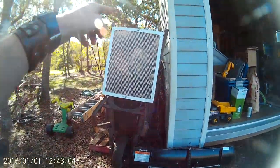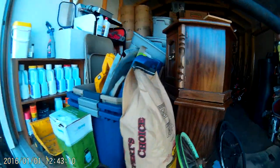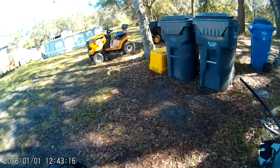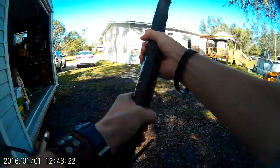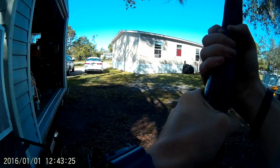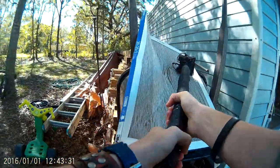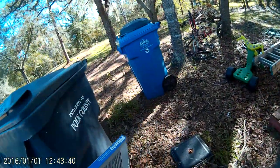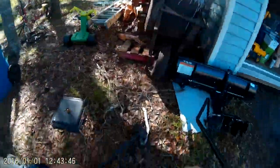Alright guys, so our first weapon test is going to be on this air filter, and we're going to be testing this brain basher. Alright, attempt number one. I dented it very well. I don't think the air filter is going to do very well, so let's find a different one, or a different thing to test on. Let's go have a look around the yard.